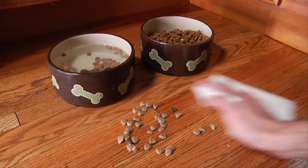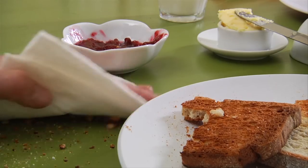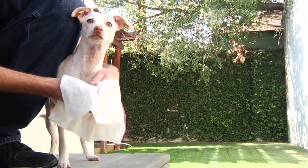They're excellent for kid spills, dog spills, husband spills, after washing your dishes, baking or eating. Wipe your stove, refrigerator, shower doors, bathroom sinks, cleaning your car — even your pet's muddy paws.